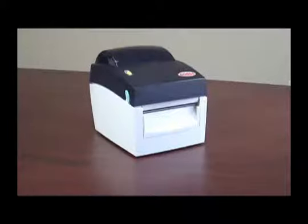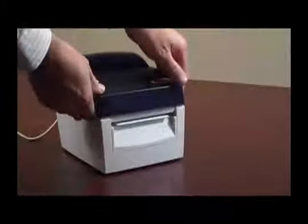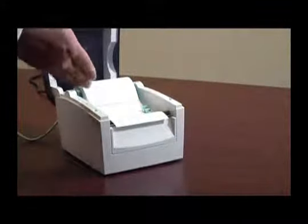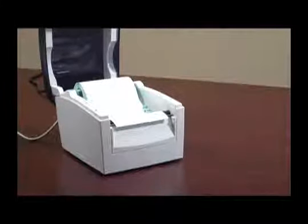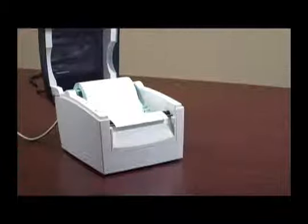Here in front of me is a Godex EZDT4 desktop printer. It has been properly loaded with a roll of labels. If you would like to see a video on how to properly load supplies into your printer, please visit the Godex video library on our website.